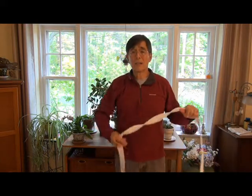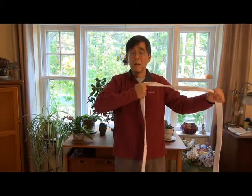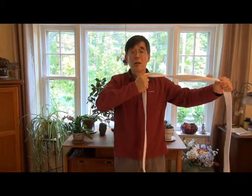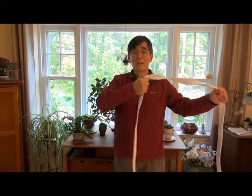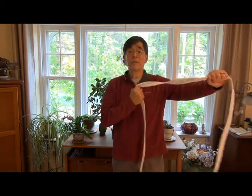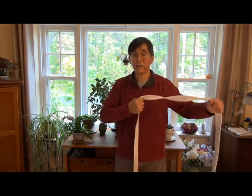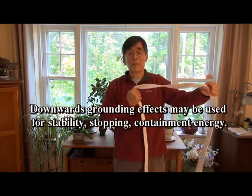Now let's go back to the palms down grip. We're grabbing with the index finger again and pulling. You'll notice your feet are settling into the ground a little bit, because we're creating a downward vector. So if we're doing a movement where we want to move quicker, we don't want to use this grip because it makes our feet drag and our body heavy. But if we need to be stable and grounded, then we use this type of grip.